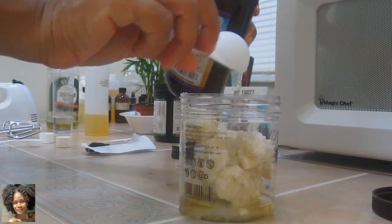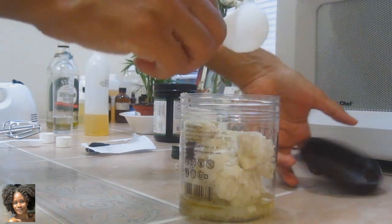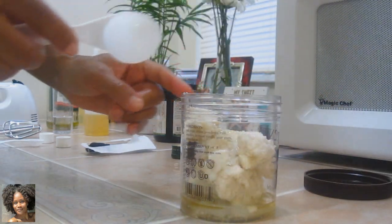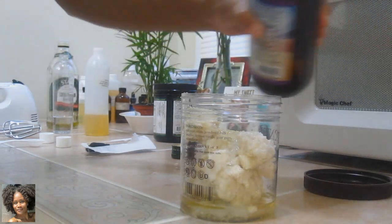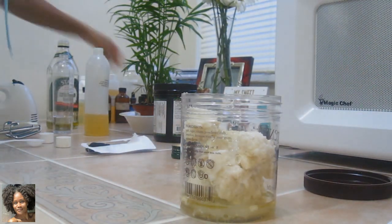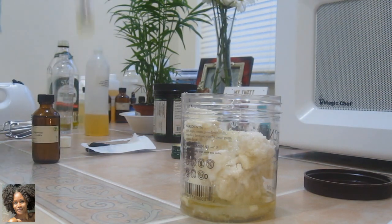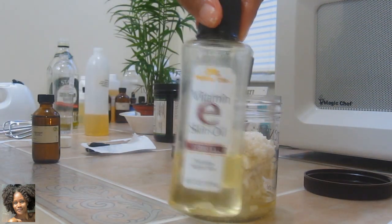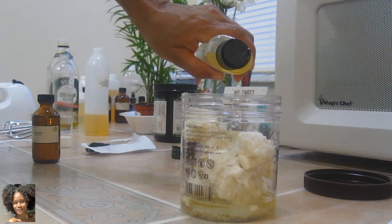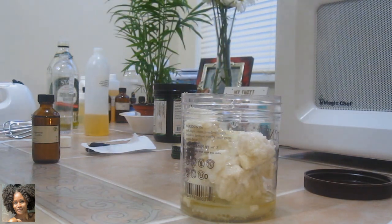A tablespoon of aloe vera juice — and that will probably be the only full-on liquid that's not an oil that I'll be putting in there. It looks like I spilled some on the table, so I'll go ahead and get a couple more drips inside. I got some really cool essential oils. I do not want to forget to add vitamin E, because that is going to help to preserve this. I absolutely did not measure that — I keep forgetting.